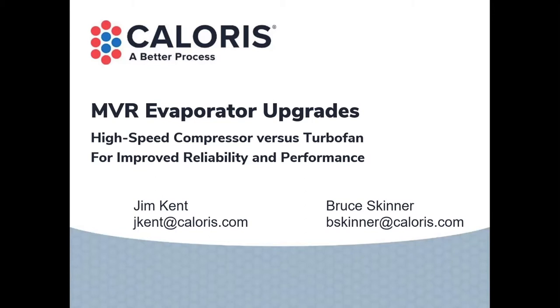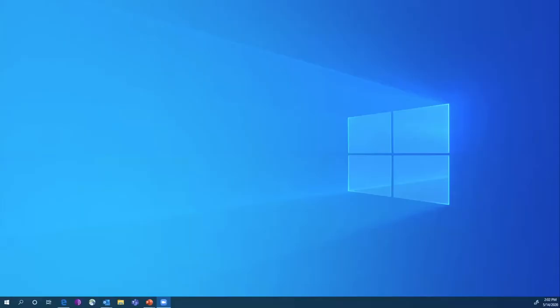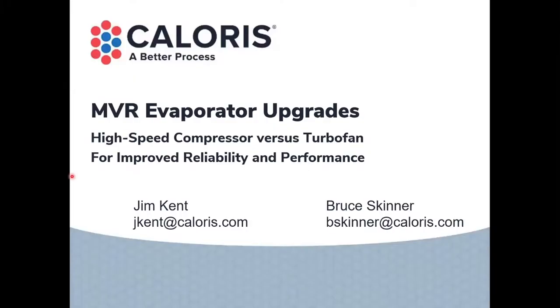In the past, we've had some more broad topics. Last week was spray dryer troubleshooting. This week, we're going to go a little bit more focused. This is a tighter topic, really focused on high-speed turbo compressors on MVR evaporators and more modern turbo fans, and some of the issues in performance and reliability we've seen on the compressors, and what the fans might solve. Ask your questions throughout. Please put them into the Q&A, and we'll try to answer either as we go or at the end.